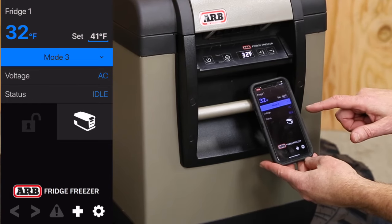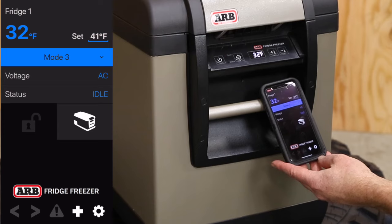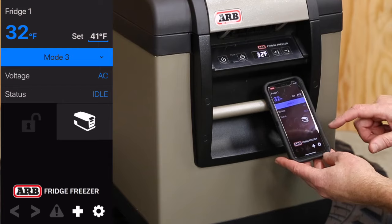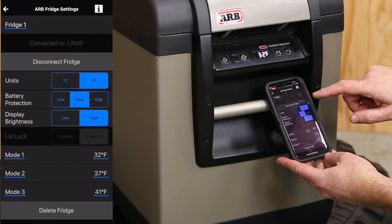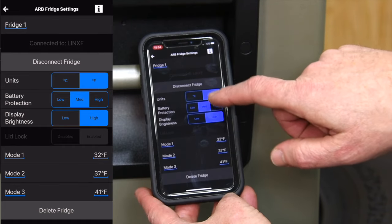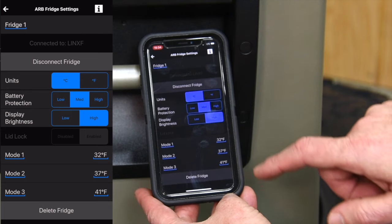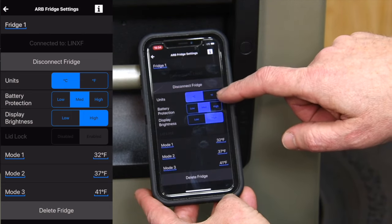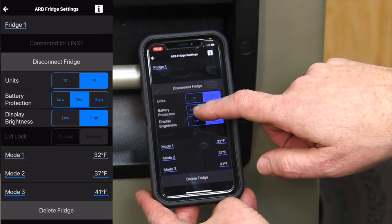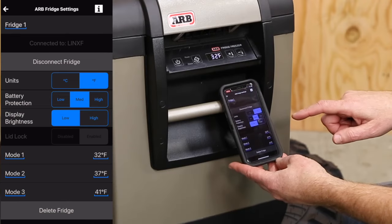The app also allows you to check voltage, whether it be AC or DC, and you can check status — is it idle or is it currently running? This fridge also has battery protection that we can set at low, medium, or high. We can also change the display brightness so when it's in the back of the vehicle, we're not going to get a lot of reflection off the back glass in your rearview mirror.